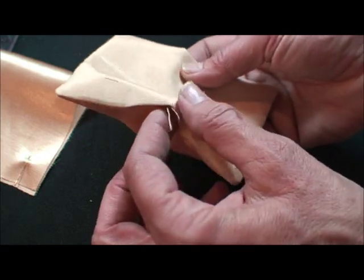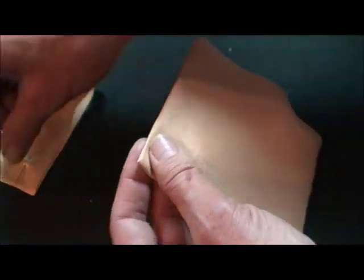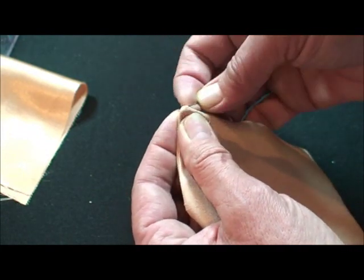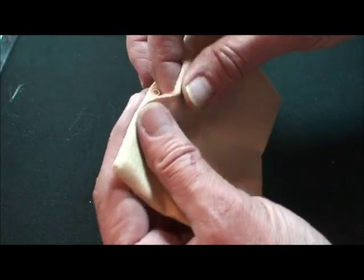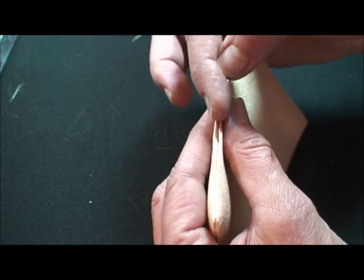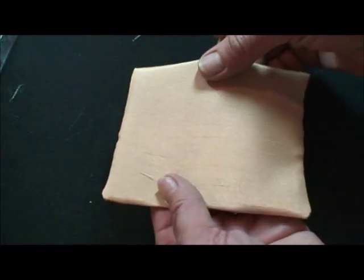Turn it right side out and press it, making sure your corners are poked out. If you need to, take a little pin and carefully pull out the corners — that's what will make it look professional. Tuck under the opening when you press it, and take a little thread and needle, go back and forth underneath so it won't show. You'll do two of these for the different sizes to stack.